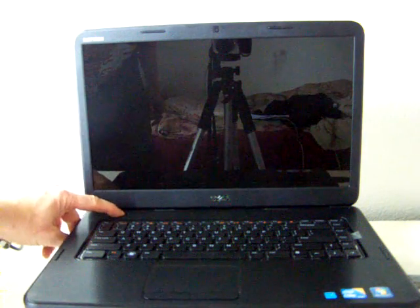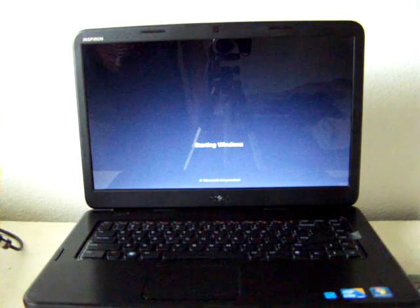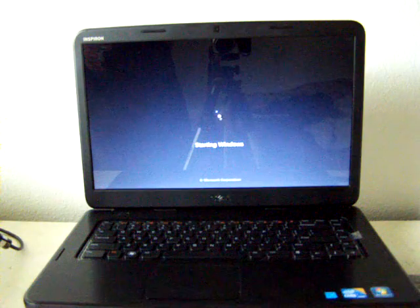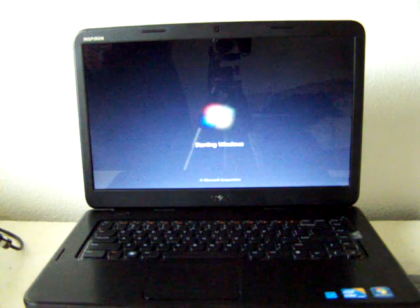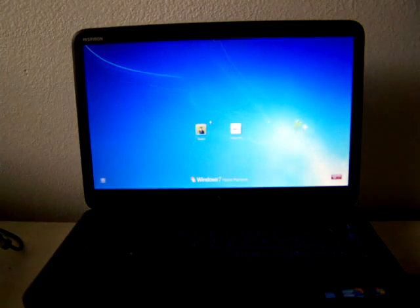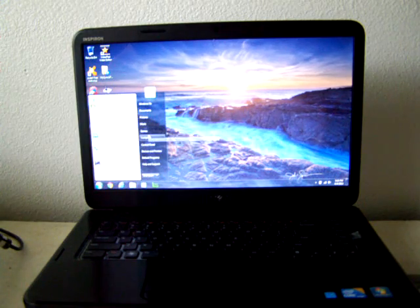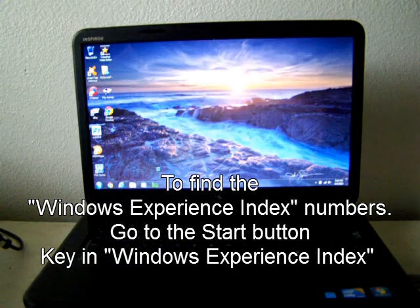Let's go ahead and plug this in and see what happens. We'll turn on the computer. I'm going to right-click on My Computer and go to Properties.